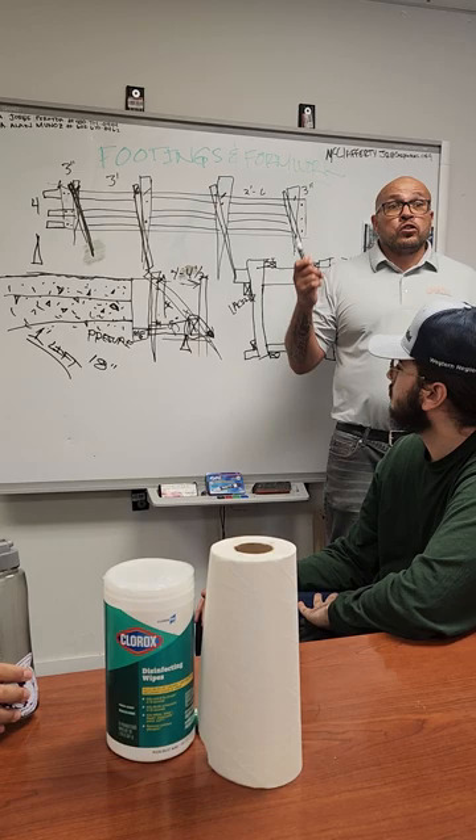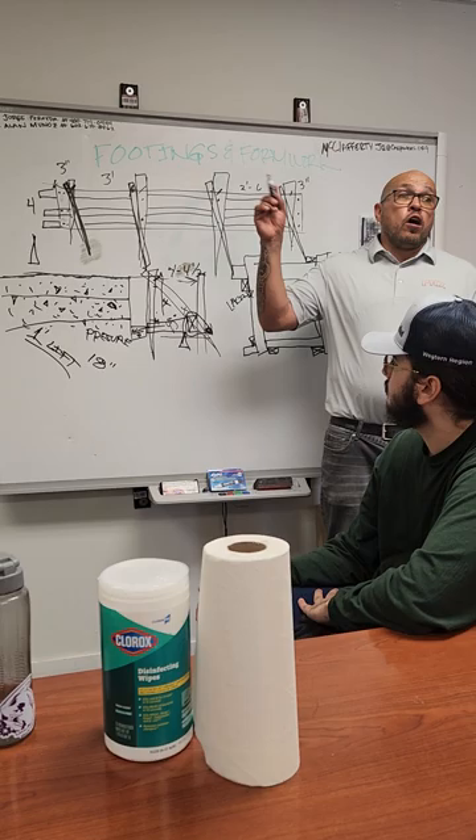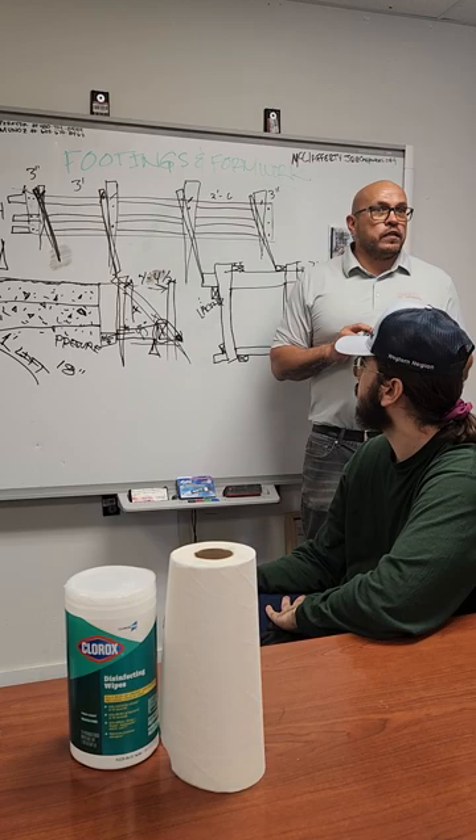On residential non-union work, others might do some of this. But when you're union, that's my work — you go over there and sit with your trades until I'm done.